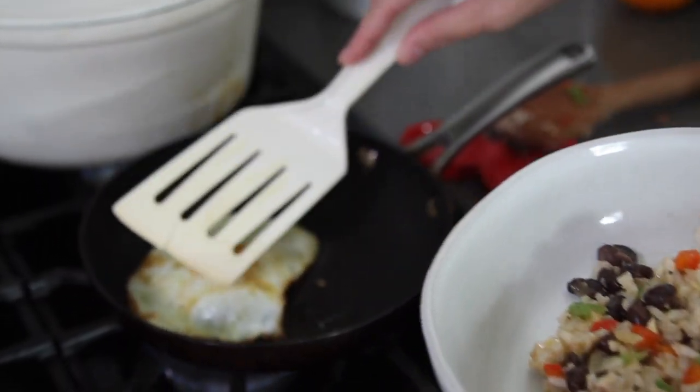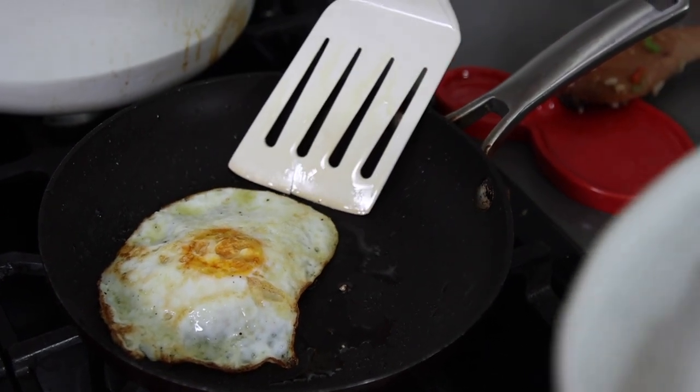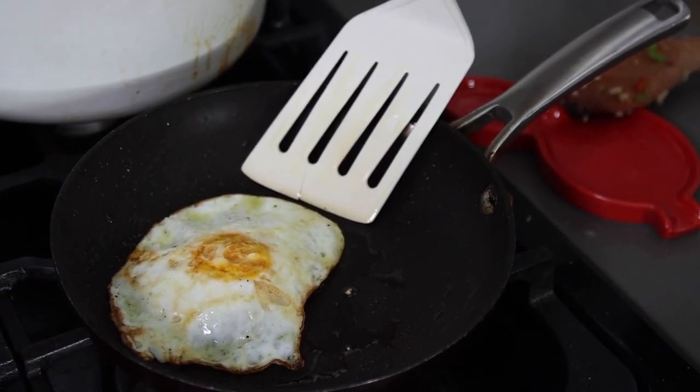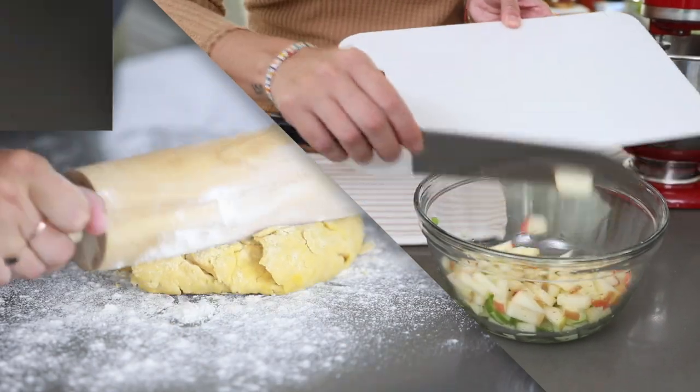All right, moment of truth, you guys. Let me make sure it's nice and cooked. Is Jackie going to break her egg yolk? I don't know. It is time to get cooking.